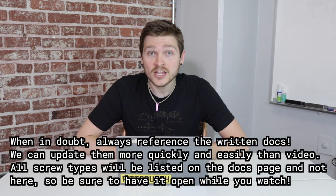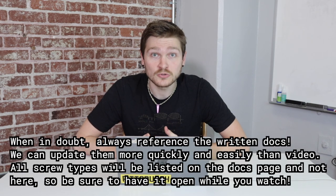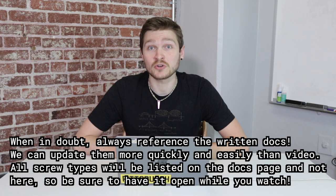Third, we also have written assembly instructions. If you prefer to use those instead of watching a video, or would like to follow along while you watch, there's a link in this video's description where you can find them. Also, if you run into any trouble during your build process, feel free to shoot an email to support at opulo.io and we'll help you get up and running. We also have a great community of folks on Discord that know the machine inside and out, and it's a great place to hang out and see what they're all working on.